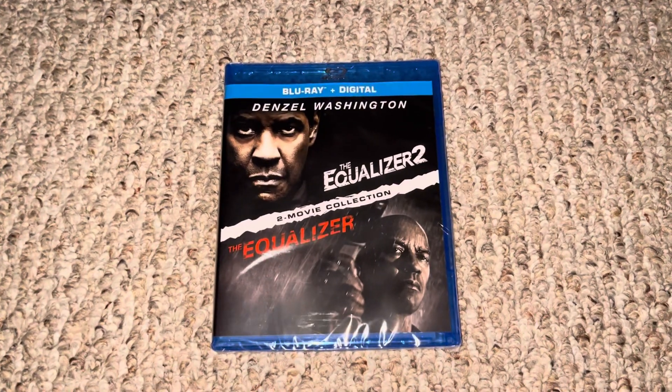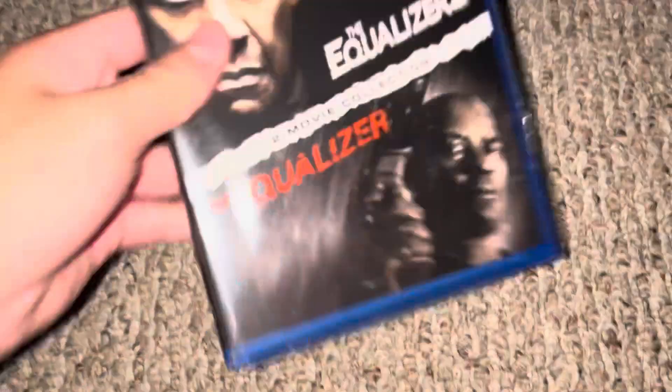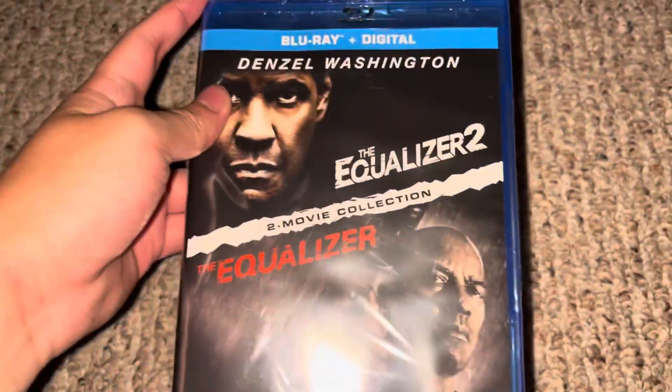Hey guys, this is Swin' Shots Media Corner 2003 here. It's time for another video. Today I'm going to unbox the Equalizer and the Equalizer 2 2021 Blu-ray. This Blu-ray came in the mail from Amazon today. Let's unbox this.